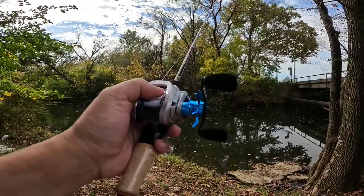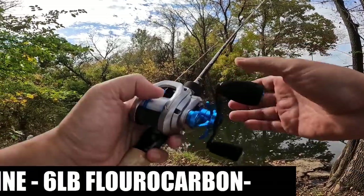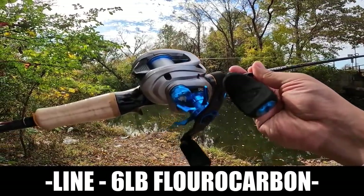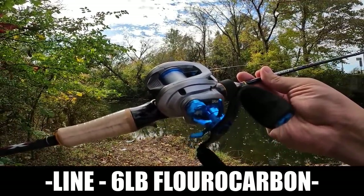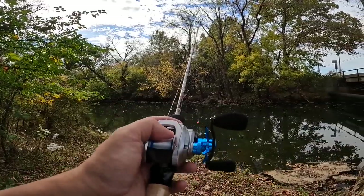I have the DreamTackle reel spooled up with 6-pound fluorocarbon. It's probably filled just under halfway — this thing holds a lot of line. I could have put more on here, but it holds more than enough 6-pound as it is.